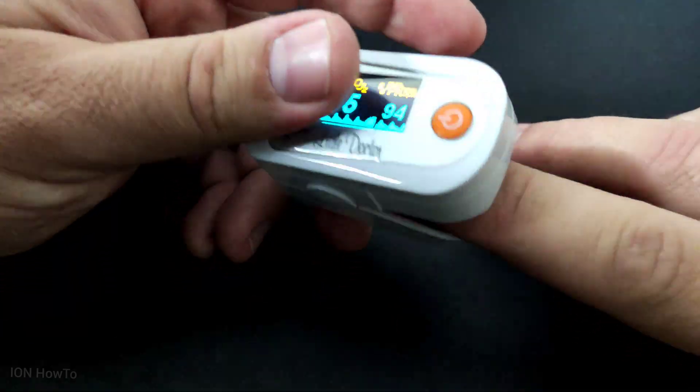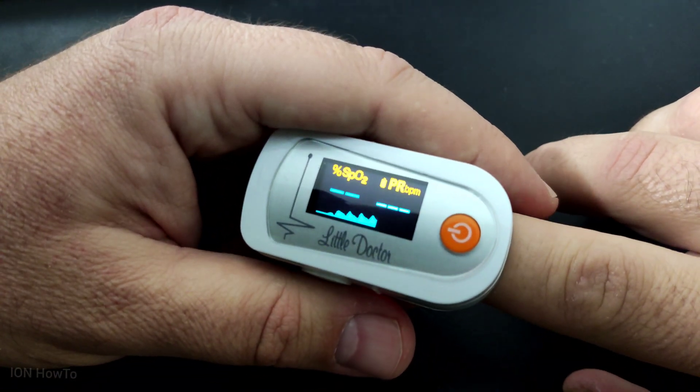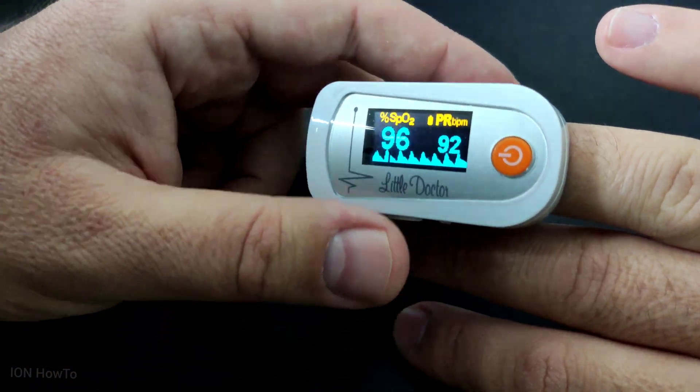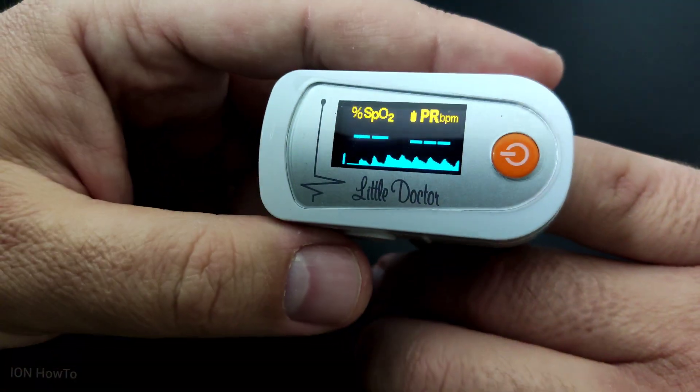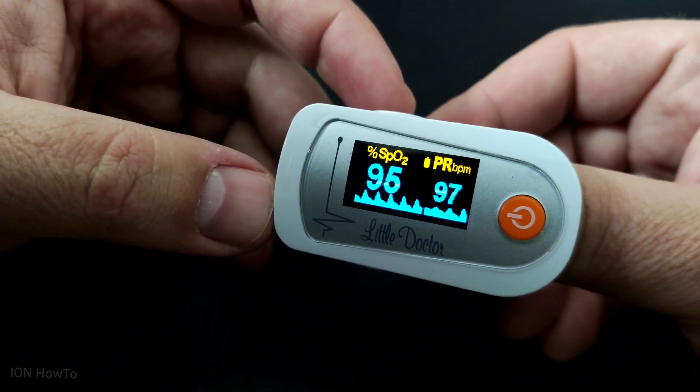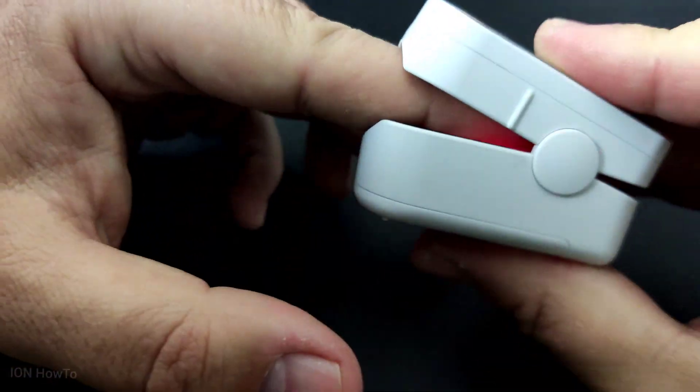Even 95 is a bit strange. I don't know why in some fingers it shows 96 or 97, but sometimes it shows 95. I guess you have to leave it running longer.